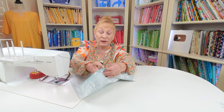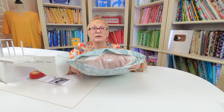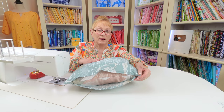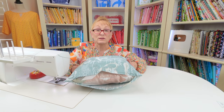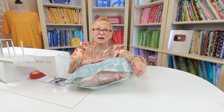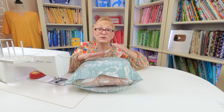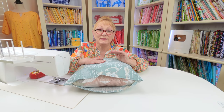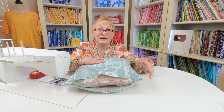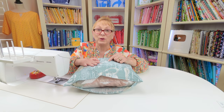Then turn it front side out. Before you insert the pillow, reach inside and poke all four corners out. Then squish the pillow and begin slowly inserting it — you don't want to stress these little seams. Then go ahead and close up the opening. I like using a ladder stitch. If you don't know how to do a ladder stitch, find the link below for a very detailed tutorial. It is a hidden stitch, it can't be seen, and it looks fantastic.